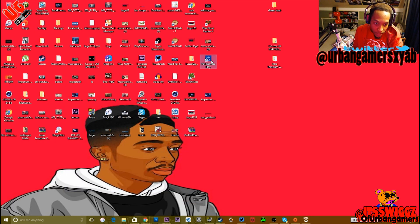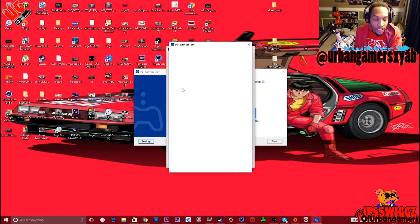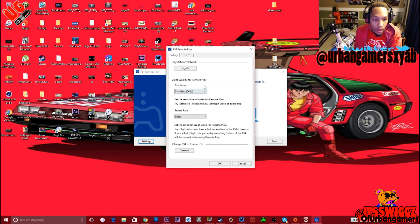So then you're gonna get the icon, and this is actually what it is. You have to go to settings, you log in your PlayStation Network stuff. I already set it up, so it's just gonna pop me in there. You got your gamer tag, then you can pick the resolution — 360p, 540p, and 720p.